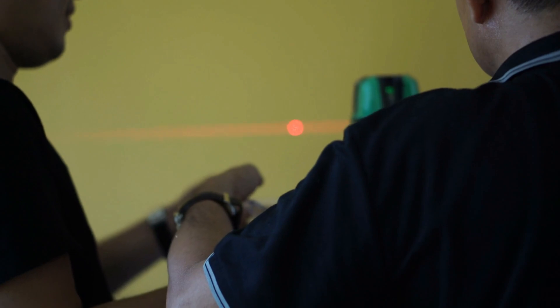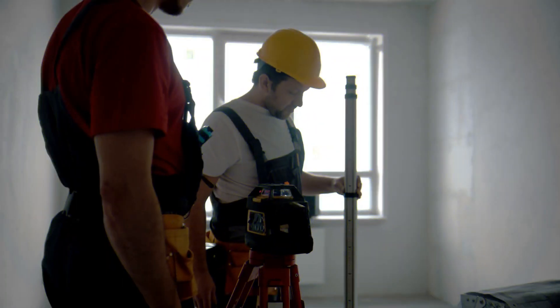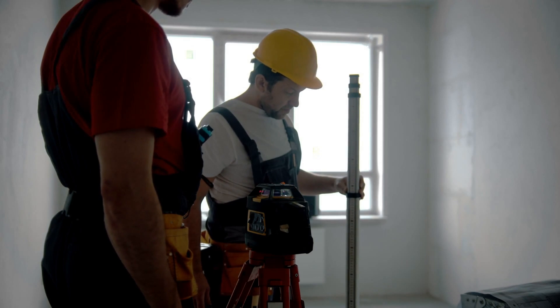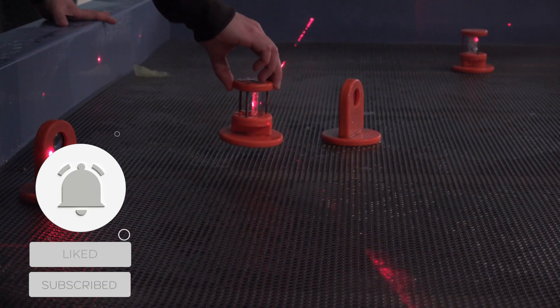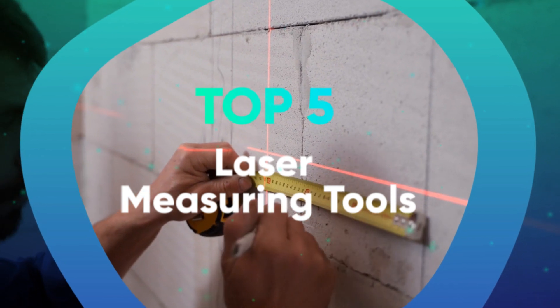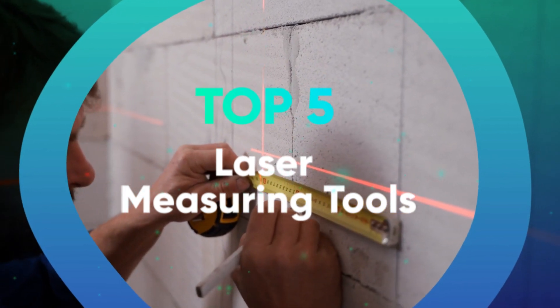This is where laser measurement devices come in. These little gadgets are an awesome upgrade from the tape measures that dad clipped to his belt during those never-ending home improvement projects, and are lightweight, easy to use, and more accurate than you ever thought possible. We have listed the top 5 measuring tools and their key features, plus the things you need to consider to help you choose the best one for you.